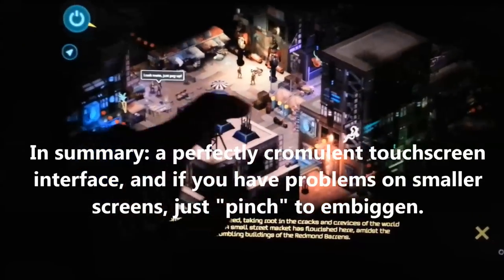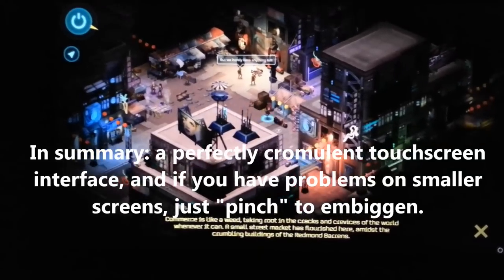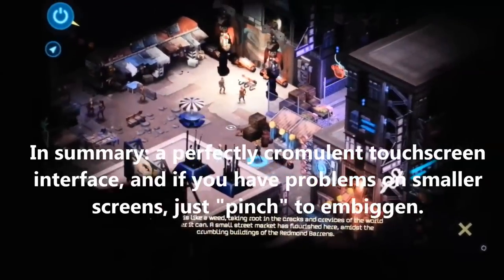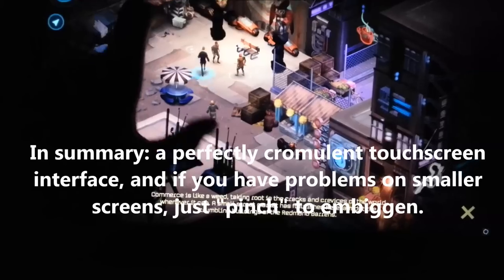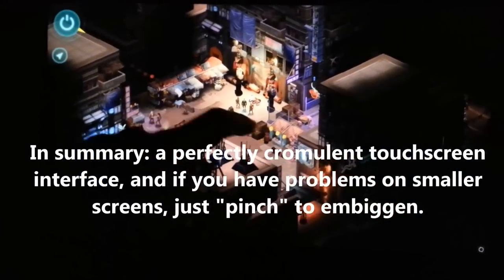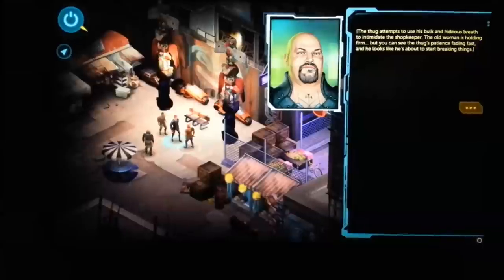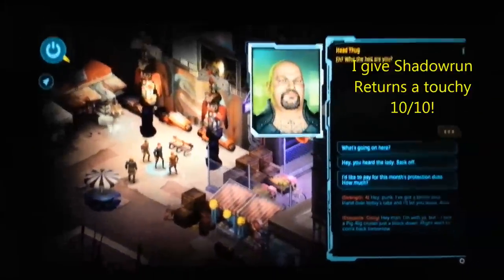So Shadowrun Returns for Windows 8 — touchscreen works perfectly. If you have a smaller device you'll need to zoom in so you can see exactly what's going on and where you're moving your character. But if you have a larger screen you can zoom out as well. As with Android, you really need a 9 or 10 inch device at least to be able to see what's going on. But it all works perfectly. Shadowrun Returns gets 10 out of 10 for touchability on Windows 8.